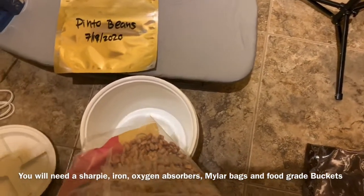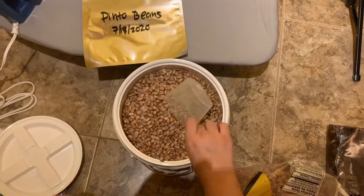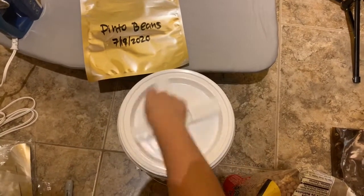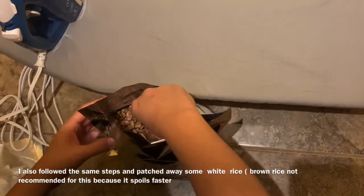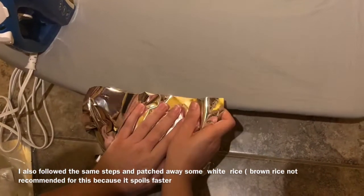The remainder — whatever does not fit in the bucket — is going to go into the marked mylar bag I have right next to it. I like these because they came with a little scooper. I've labeled my mylar bag with the date and the contents of what I'm putting in them. I fill them up, remember only up to the line where there's an easy tear, and I'm adding the oxygen absorbers, which is really important.